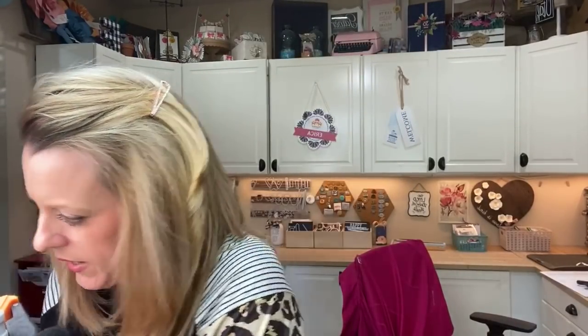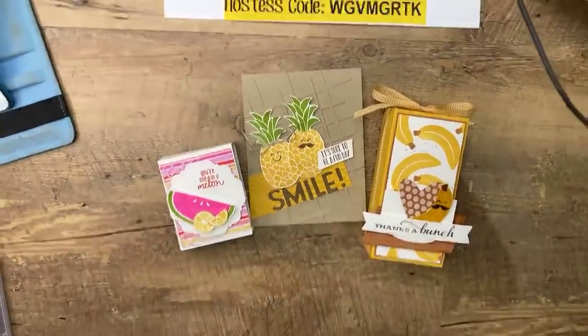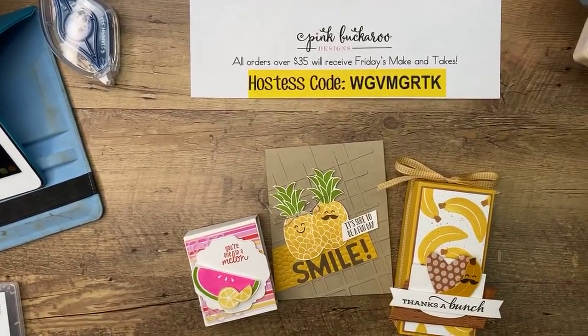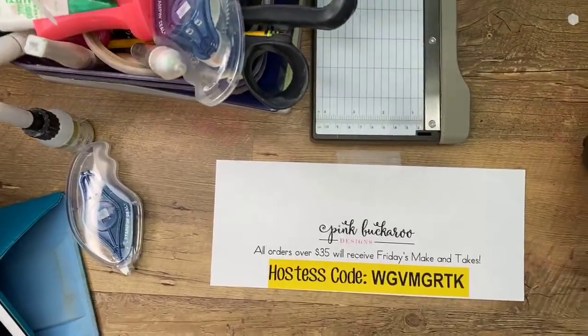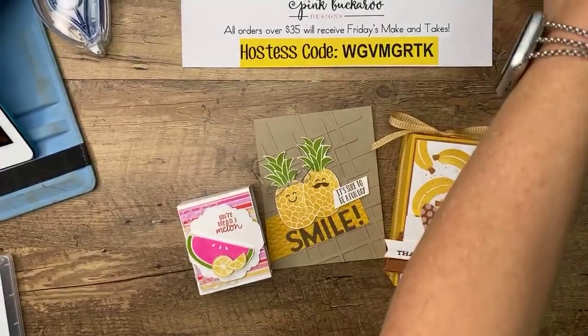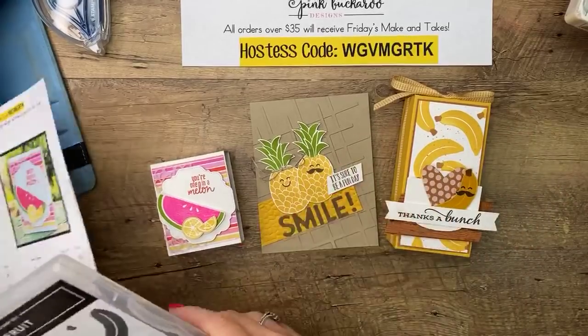Let's get started — I'm going to flip you guys around to see today's projects. This stamp set immediately made me think of treat packaging and 3D projects. I like to make little treat gifts and that kind of thing. The fruit has these little smiley faces — some people think it's weird and others think it's so cute. If you think it's cute, you can add the little faces. If you think they're creepy, leave them off. I did the faces on two of them but left one without.